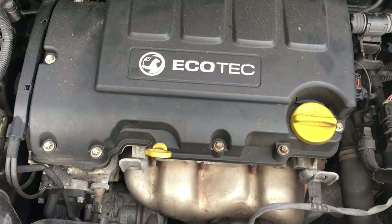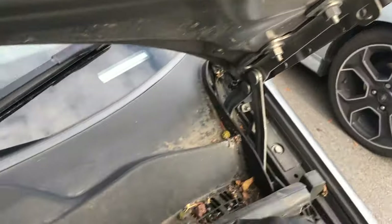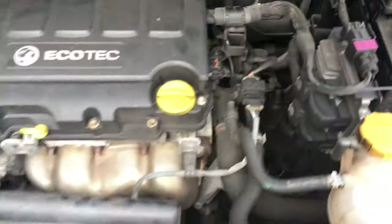That'll be good for another 20,000 miles at least. Let's pop that bonnet back down and call it a day — another job well done. So that's this Corsa all sorted, all fixed, new coil fitted. I hope that's been of use to you. If it's helped you out, just drop me a thumbs up, like and subscribe, and thanks for watching.